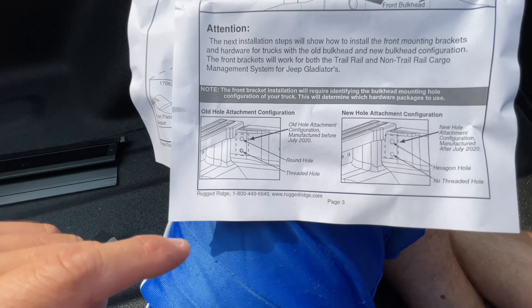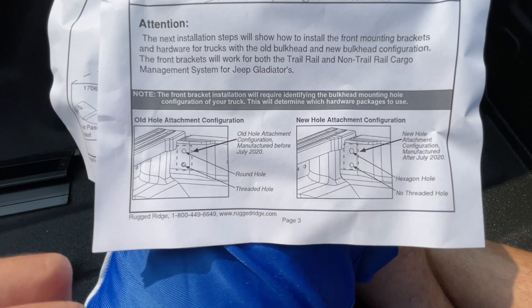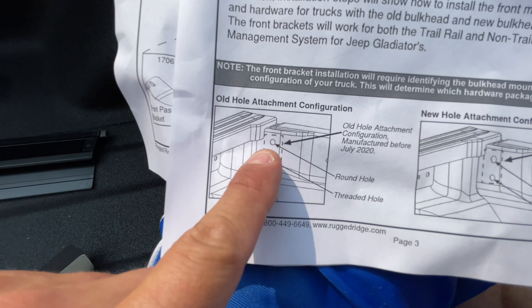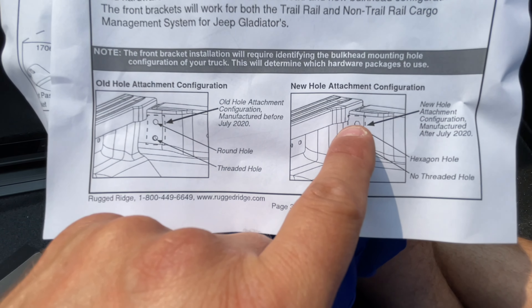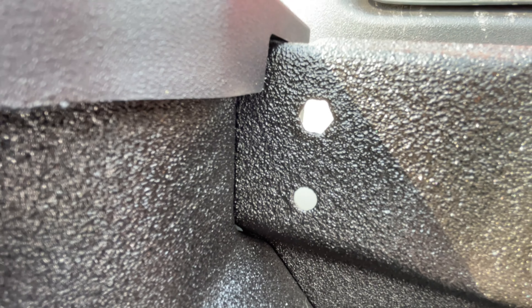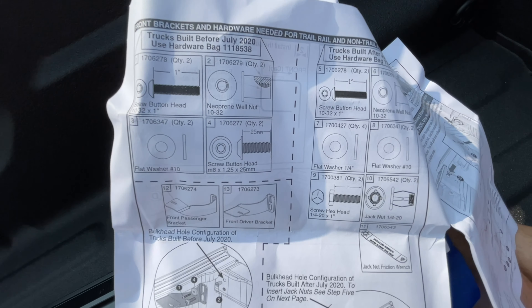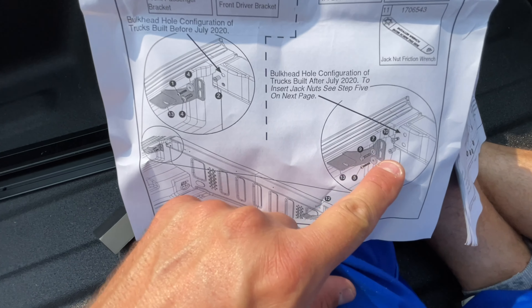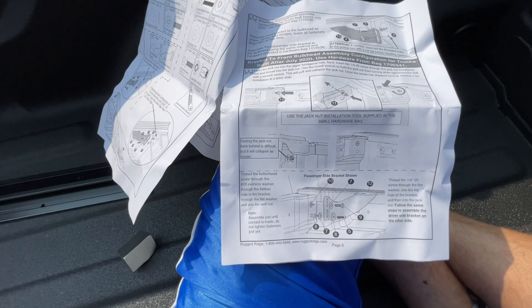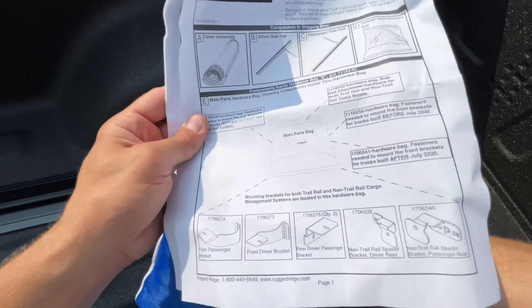First, apply foam block seal to the driver's side and passenger side bulkhead corners. I wanted to show you this because a lot of people were complaining about Rugged Ridge — there's a manufacturing change: before or after July 2020. Before July 2020, people were saying they didn't have a threaded hole. The reason is Jeep changed the manufacturing. If you have two round holes, the bottom one is threaded. If you have a hex hole up top and a round non-threaded hole, that was manufactured after 2020. Since this is a 2021, I have the hex hole and the non-threaded round hole. They give you inserts to install into those holes — a washer and some nut inserts. They've done really well updating the instructions for this manufacturing change.